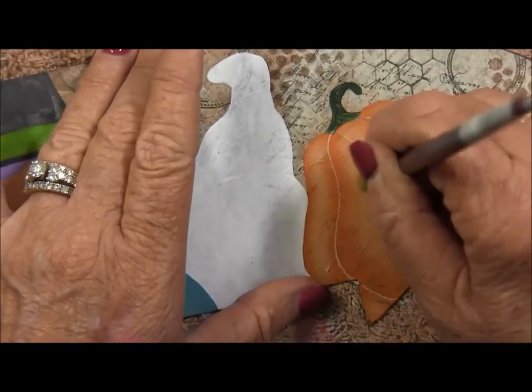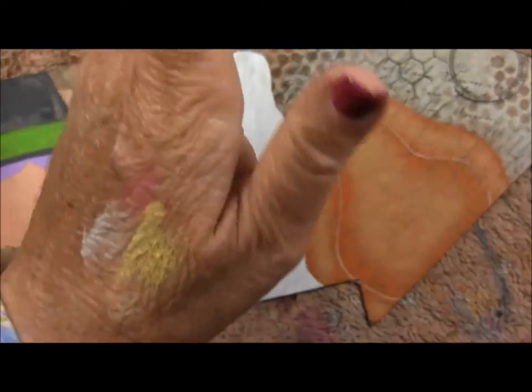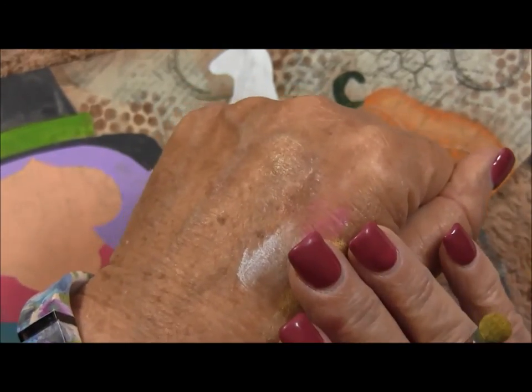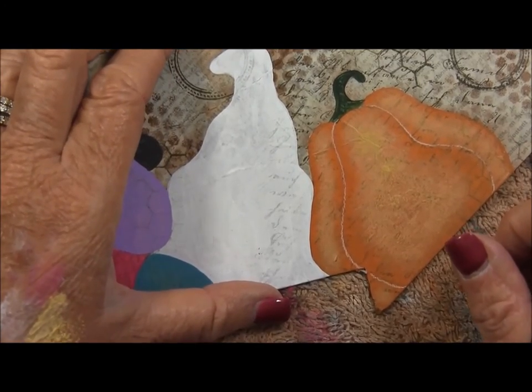So that is how I dry brush. I will walk around with different colors of paint — whatever's on my palette, whatever I'm dry brushing at the time — and it'll be across the back of my hand. It's always an interesting thing to talk about if you forget to wash it off. Thanks for watching, and I hope that helps you with your dry brushing.